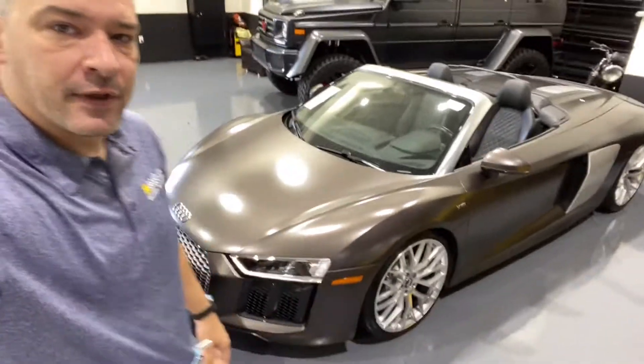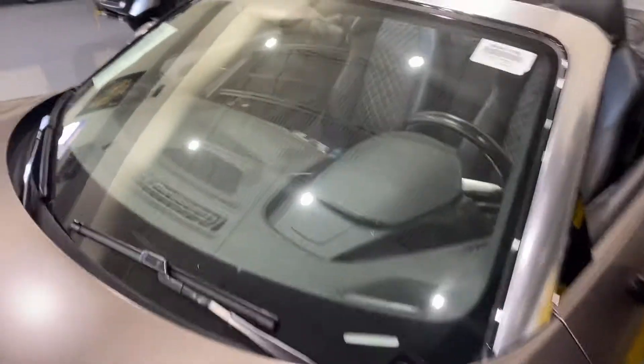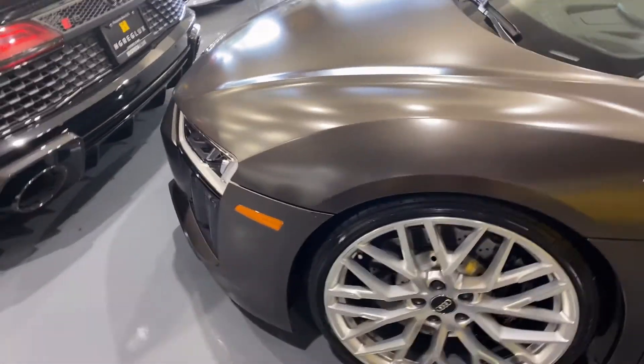Hello, Tiago here from H.Gregg Looks. I have the Audi behind me. This is an R8 2017. This car has about 7,000 miles and it's in great shape.